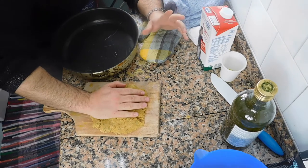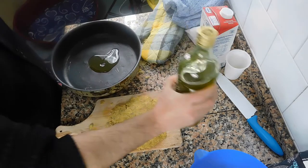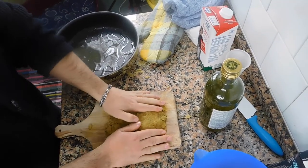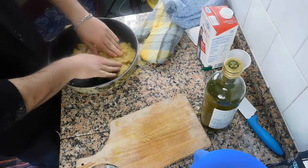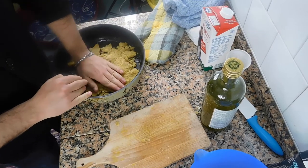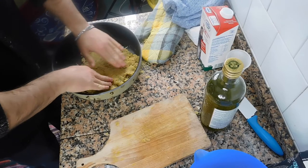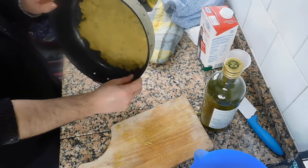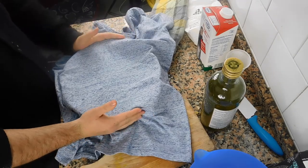This is the very first time for me making this, so forgive me if it's not perfect. Put a little bit of olive oil in your pan, place the dough in it. The dough is not perfectly consistent, but we'll see how it turns out. It's very elastic and seems okay. Let it rest covered for 30 minutes, and after that you can stick it in the oven.